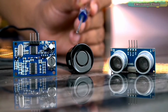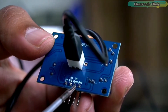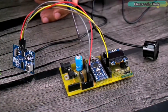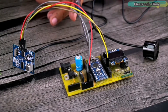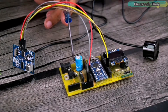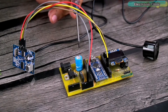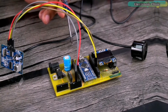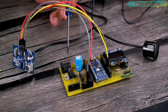Now let's take a look at its pinout. It has a total of 4 pins: VCC (5V), trigger, echo, and ground. I'm using my designed Arduino Nano development board because this board already has an OLED display module and a 5V regulated power supply, so I don't need extra jumper wires. I can power up this project using a 12V adapter, a 12V battery, or even a solar panel.